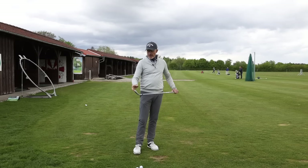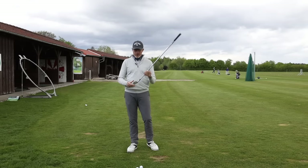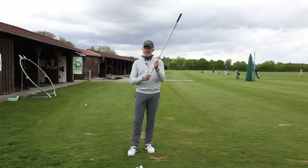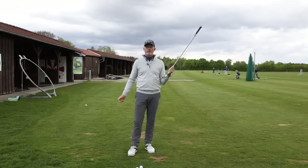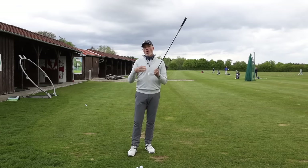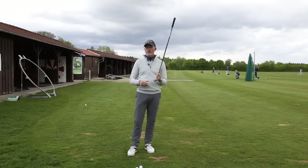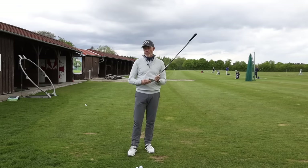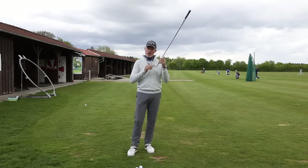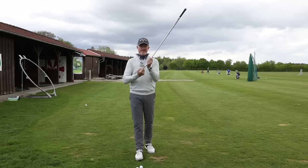Let me explain why the golf ball is going left in the first place. It's really quite simple. For example, the club face is pointing left of the target — if the club face is pointing left of the target, the golf ball is going to go to the left. It can, however, develop a hook — a ball that moves from right to left — if your path, meaning the direction the club head is moving, is right of the direction the club face is pointing.